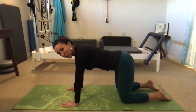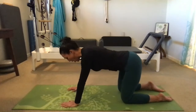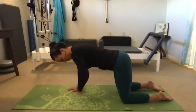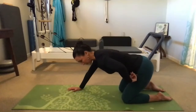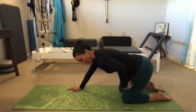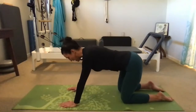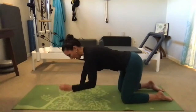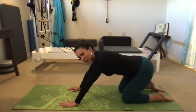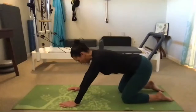From here we're just going to draw the pelvis, or really the sits bones, back behind you like you're trying to draw the pelvis over your heels, and then come back to your start position. You're hinging the hip joint, so as you bring the sits bones back you're thinking about hinging from the front of the hips, imagining what's going on between the head of the femur and the cup of the pelvis.